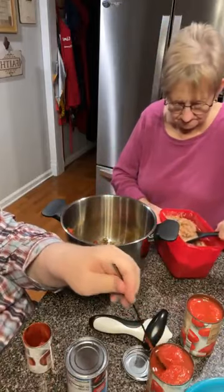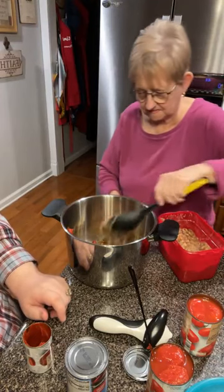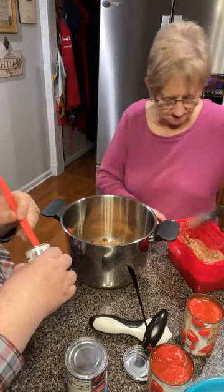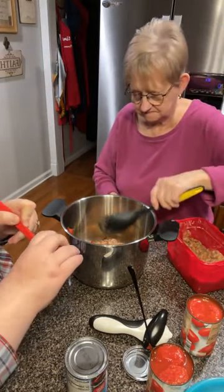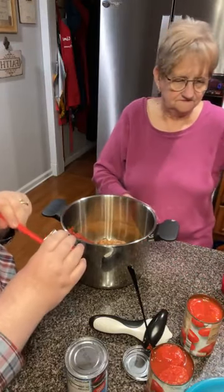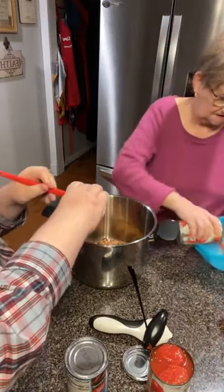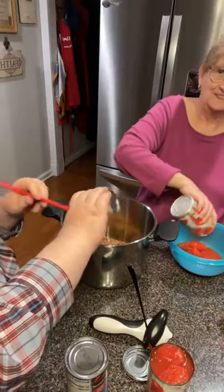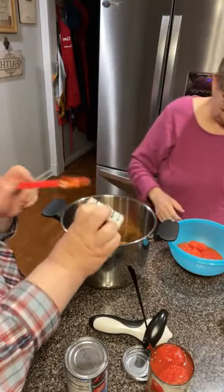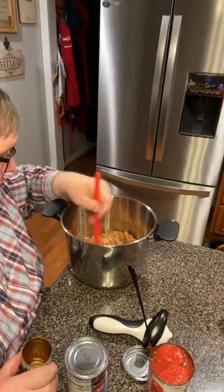I'm going to have to get a new utensil because that ain't going to work. I got to talking — I forgot to talk. I said this is your chili, you do the talking. So that's got the paste in there and the pintos.